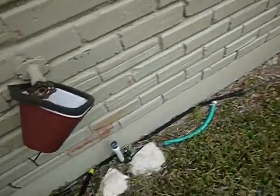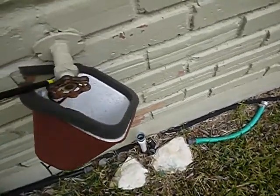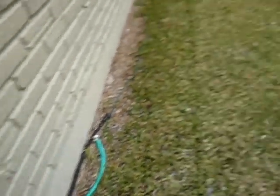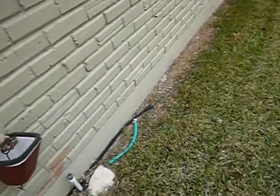This is probably the faucet you'd use to fill the swimming pool. There's also plumbing here that's obviously designed to automatically fill the pool. It does not have an anti-siphon device or vacuum breaker, so there's nothing to keep pressure from the pool from pushing back up into your potable water supply.